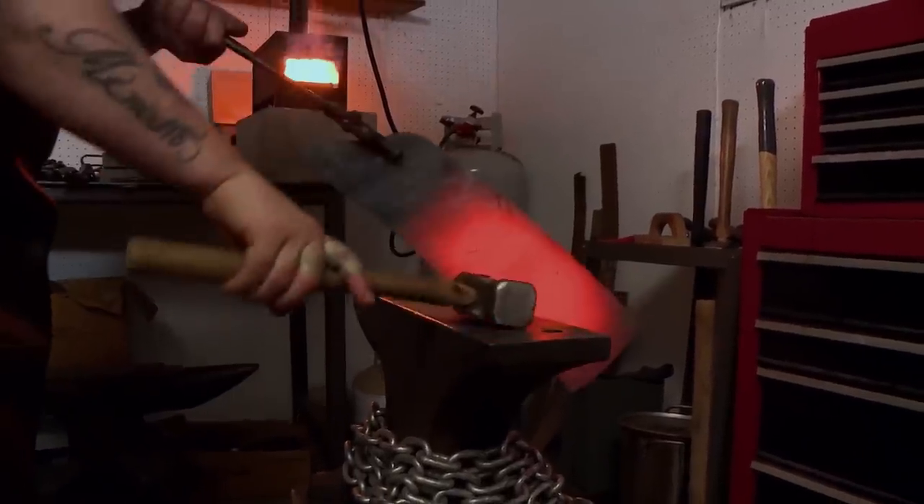I'll be forged to width today, and I'll be forged to length today. Gonna make the best blade I can make, and hopefully it's a $10,000 axe.